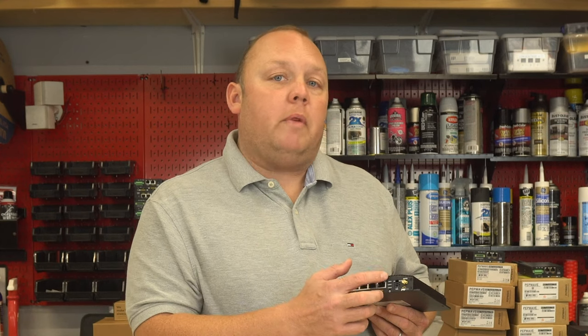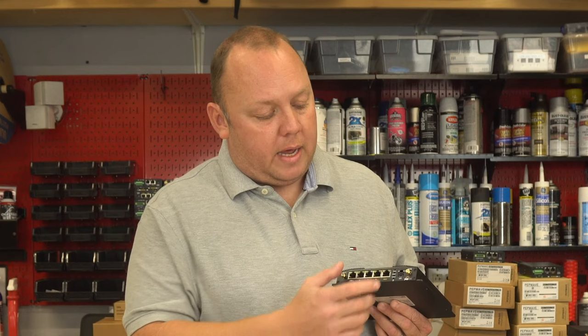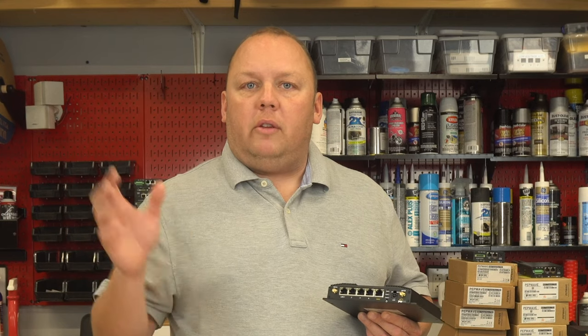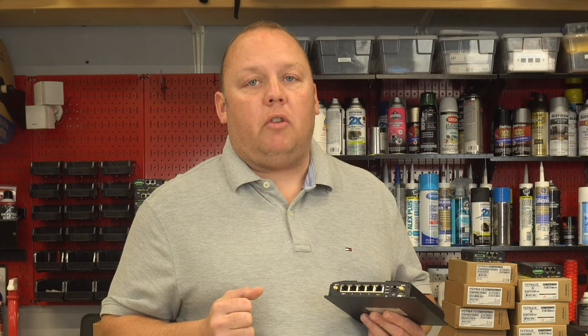Our top light status will be red when the device is booting up or if there's a problem. It will be flashing green during the final boot-up stage, or solid green most of the time otherwise. Below that are cellular one and two lights — off if the modem is disabled, flashing green if trying to connect to the cellular network, and solid green if connected. This gives you a quick overview of your internet connection status without having to log into the administration console.